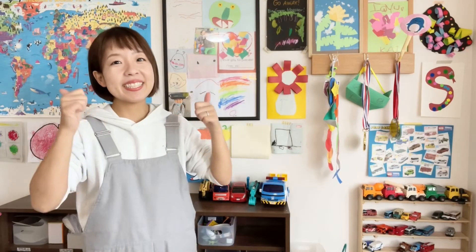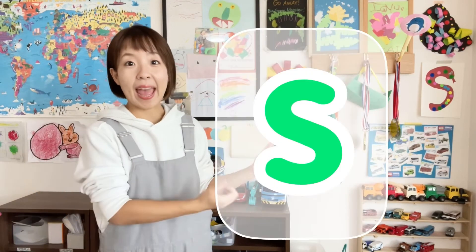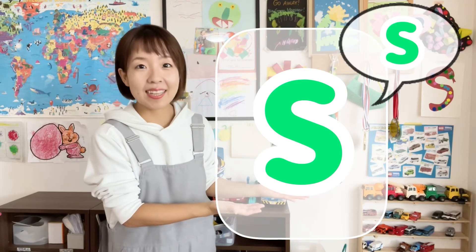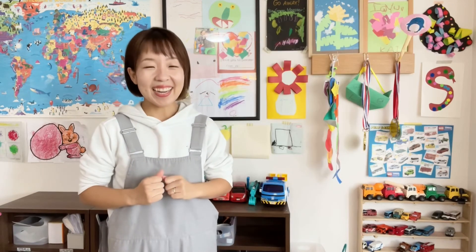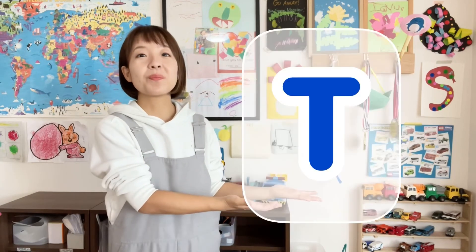Yay! We did it! Now you know what the letter S sounds like. S says — that's right! Good job! So, this is the end of this video, but I hope to see you in the next one. The next letter is T.